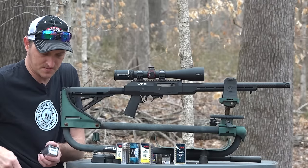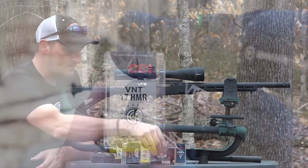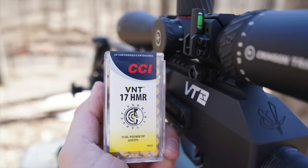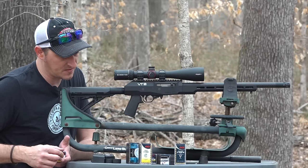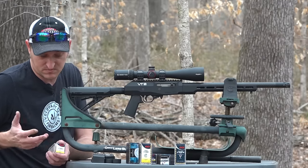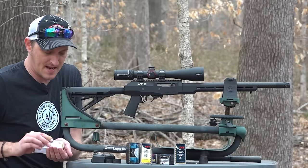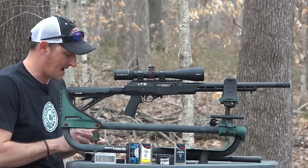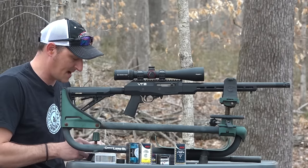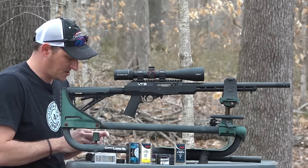I'm going to be shooting some CCI 17 HMR VNTs - these are traveling at 2,650 feet per second, so about 1,100 feet per second faster than the 22 Magnum. The magazine is interchangeable - the 22 Magnum magazine and the 17 HMR magazine can be used for both. Let me load up ten rounds.